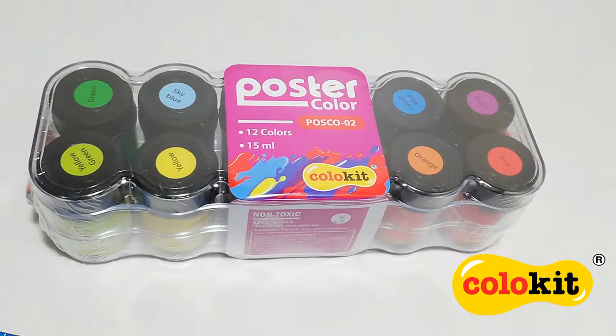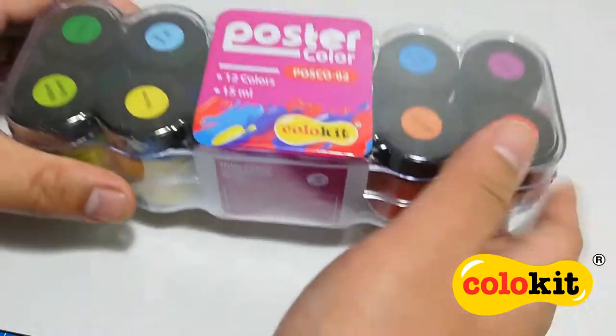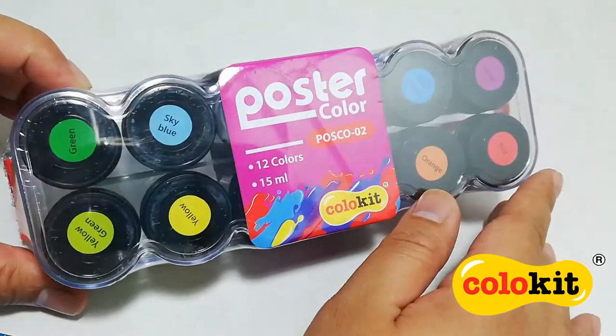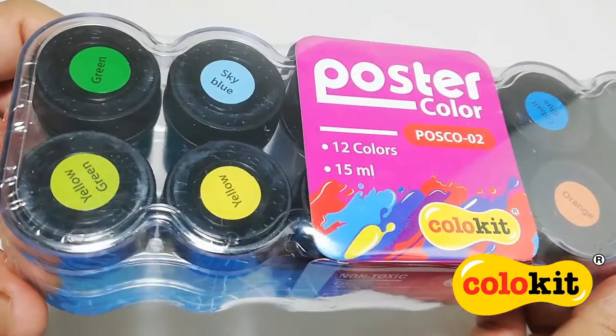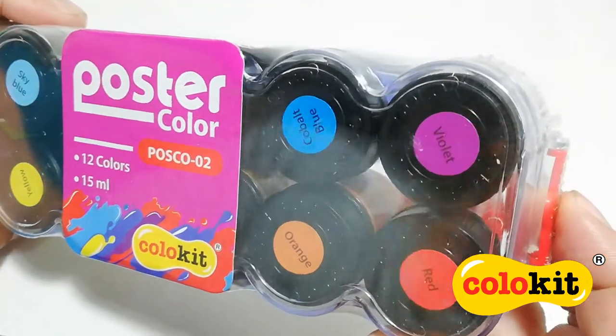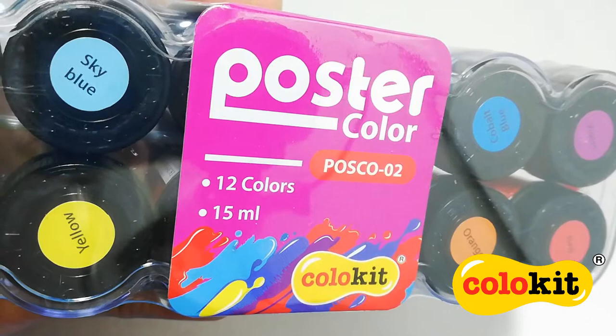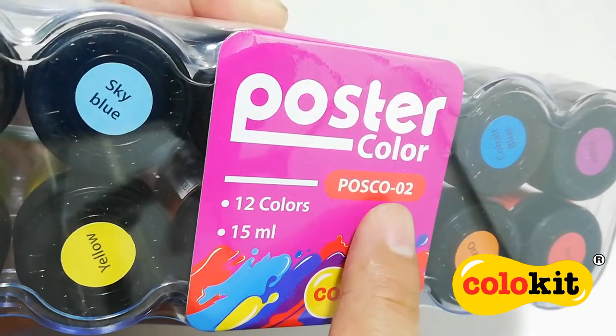Hello everyone, welcome. For today's video, we are going to take a look at these poster colors from Colukit. This large set comes with its own plastic case. I love that it is transparent and you can see all of the paints inside. This set is by Colukit and this poster color set is called POSCO.